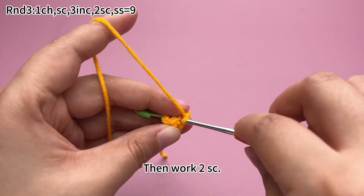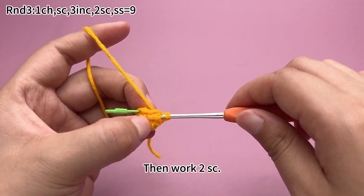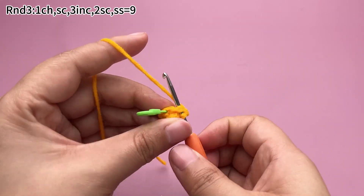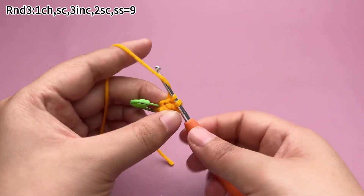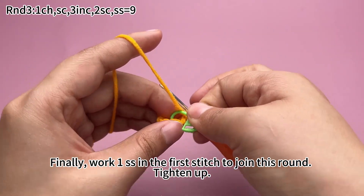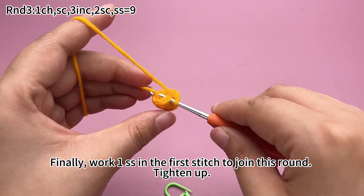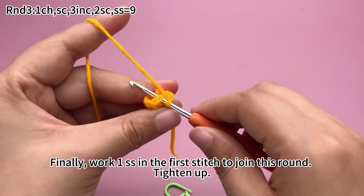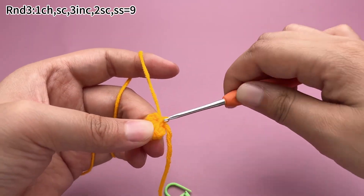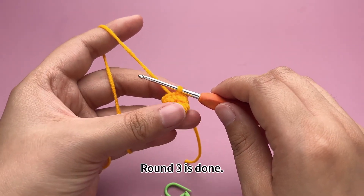Then work two single crochets. Finally, work a slip stitch in the first stitch to join this round. Tighten up. Round 3 is done.